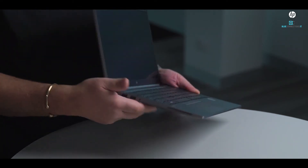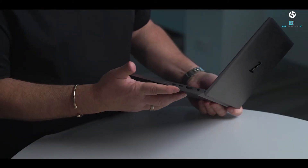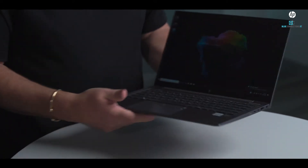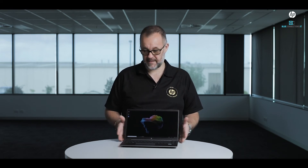Around this side we've got two USB-C ports, an HDMI port, and the power adapter. This is capable of the latest 10th-generation processors — Intel i7 or i5, 6-core processor.